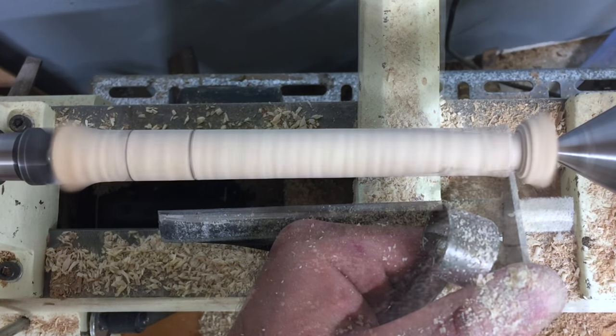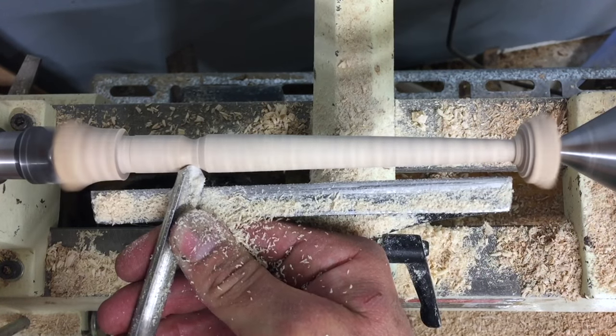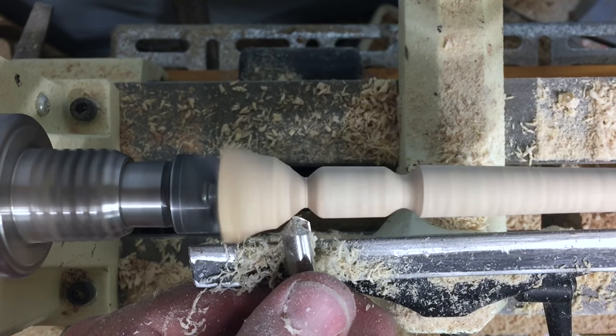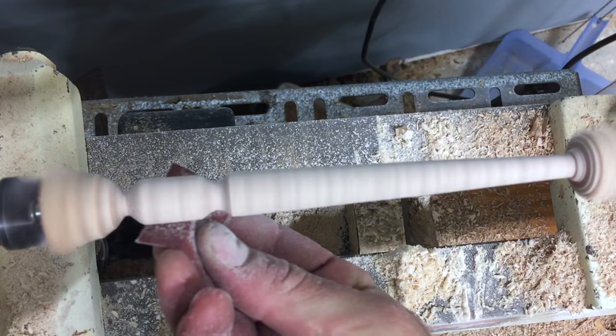The toggle gets an optional taper and a cove for the tension cord. You can decorate the toggle as you please — just make sure it's long enough to engage the stretcher to keep the saw tensioned. A little sanding and it's ready for finish.